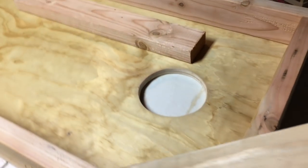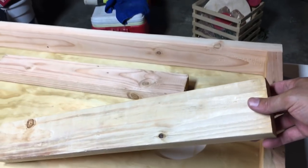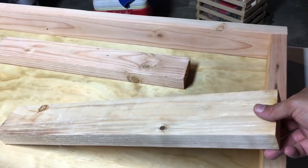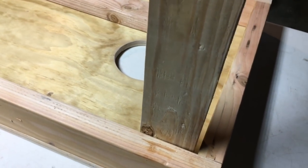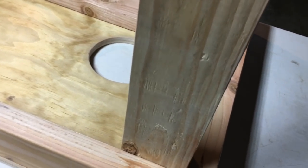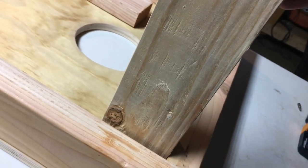Now it's time for the legs. Oh yeah, we're getting close to the end. We're going to cut these two-foot boards into eleven and a half inch sections and we're going to mount them right there at the edge of the board. The goal is to raise the back of the board 12 inches according to American Cornhole Association guidelines.